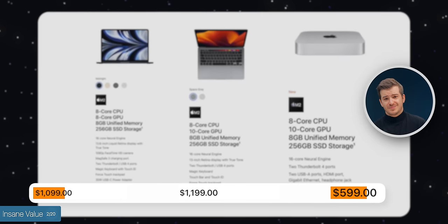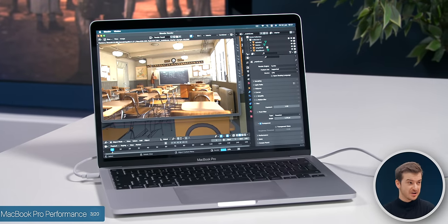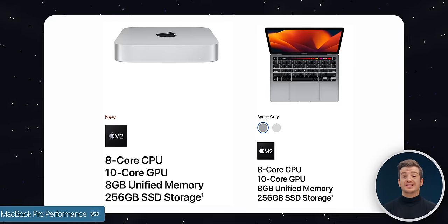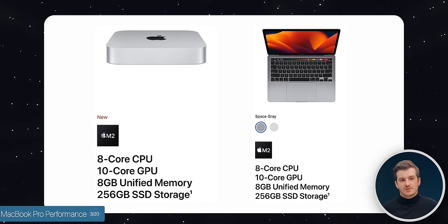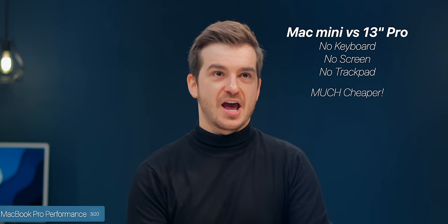Number three: this base M2 Mac Mini offers not the MacBook Air M2's performance but the 13-inch MacBook Pro's performance, or even better. Unlike the MacBook Air — which has no fan and a binned 8-core GPU — the Mac Mini comes with a fan and the full 10-core GPU, just like the MacBook Pro. Thermals are also likely better due to more internal space and more powerful fans. Essentially, this Mac Mini is the 13-inch MacBook Pro M2 without a keyboard, screen, and trackpad, at less than half the cost.